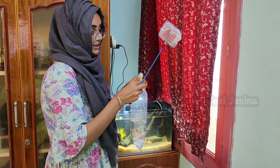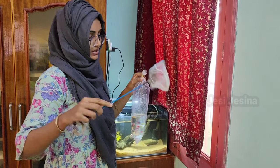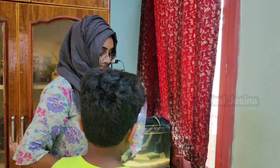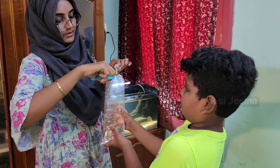I thought I was going to take the fish and I told him that he was going to take the fish. He told me that he was going to take the fish.